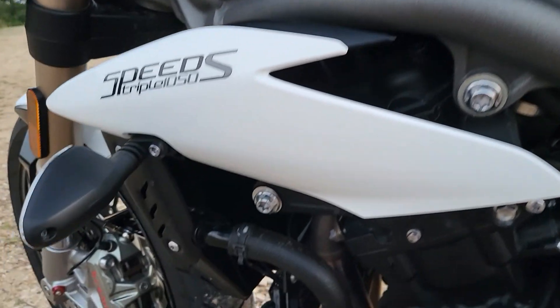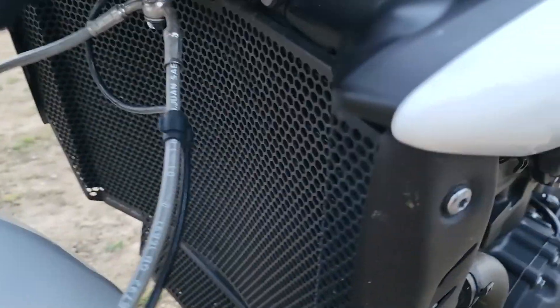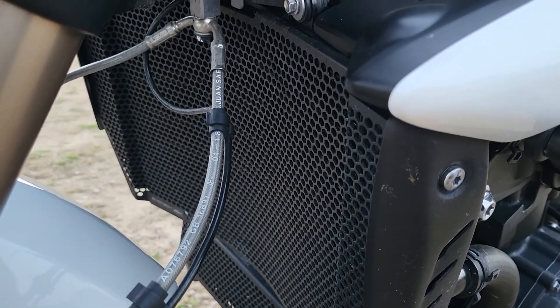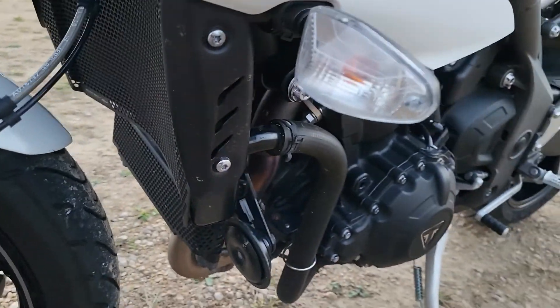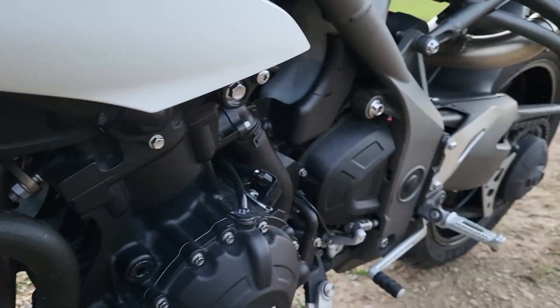You've got a little fairing here, and this bike has an Evo Tech radiator guard and oil cooler guard. It looks clean because it's covered, and it also helps protect from rocks — which is great.